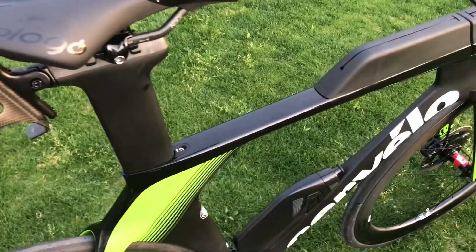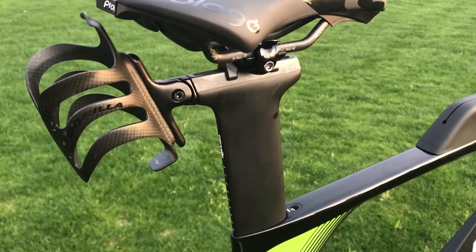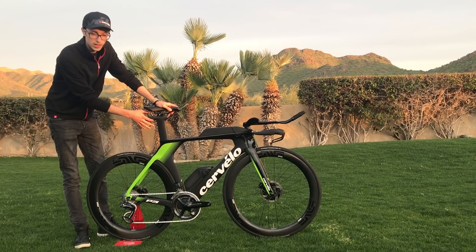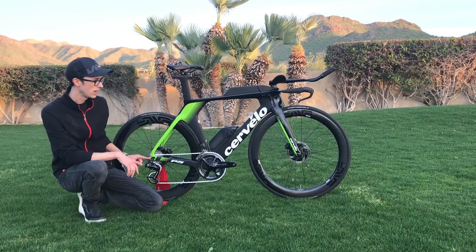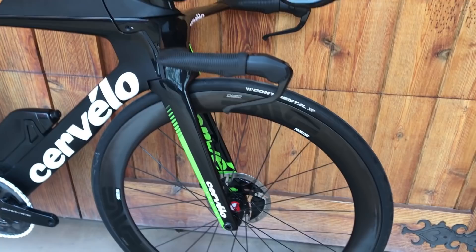As we go back, the seat post incorporates the interface we designed for the P5X, with a rear bottle mount that's adjustable fore and aft. We also have a new molded, nicely integrated chainstay protector and a nice aero through axle that just uses an allen key.